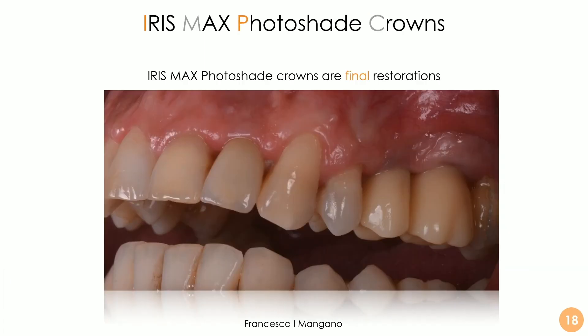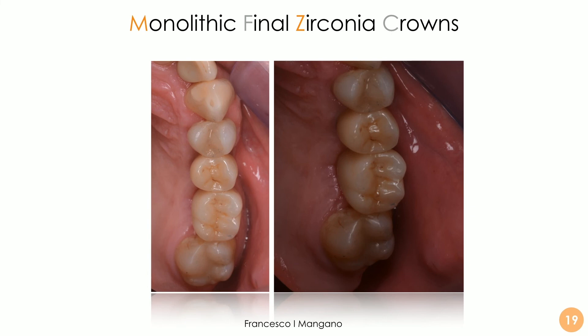We cement the individual hybrid abutment extra-orally over the titanium base, then screw it in place. We then finalize the case by delivering the Iris Max photo shade crowns as the final restoration. These can be considered final restorations because of their properties, their color, and their translucency. They are hybrid ceramics and can serve as definitive final restorations, or can be used as long-term provisionals before being transformed into something else — for example, monolithic zirconia crowns.